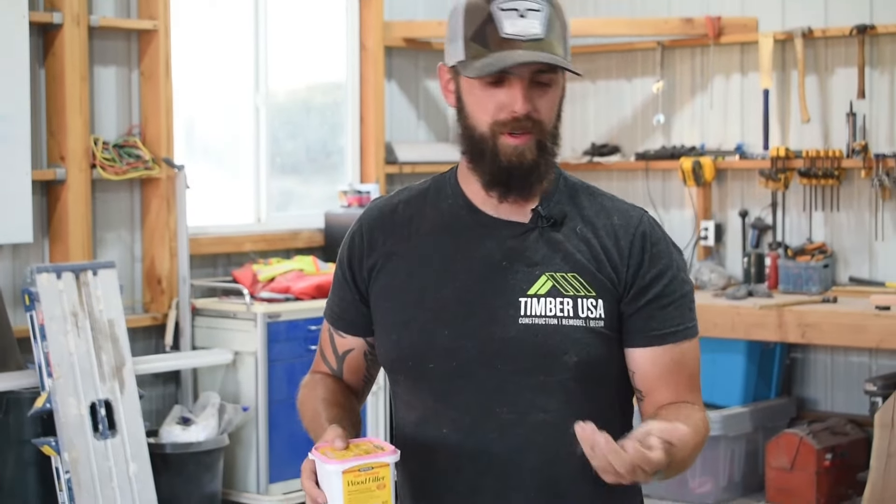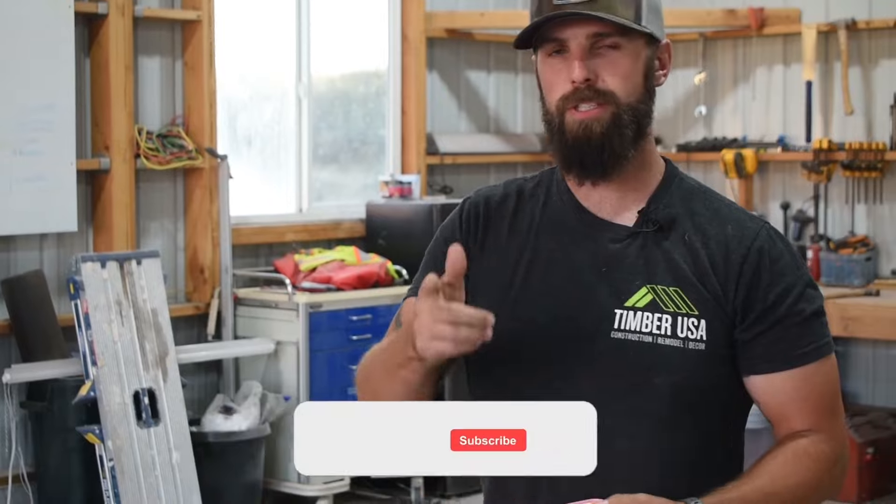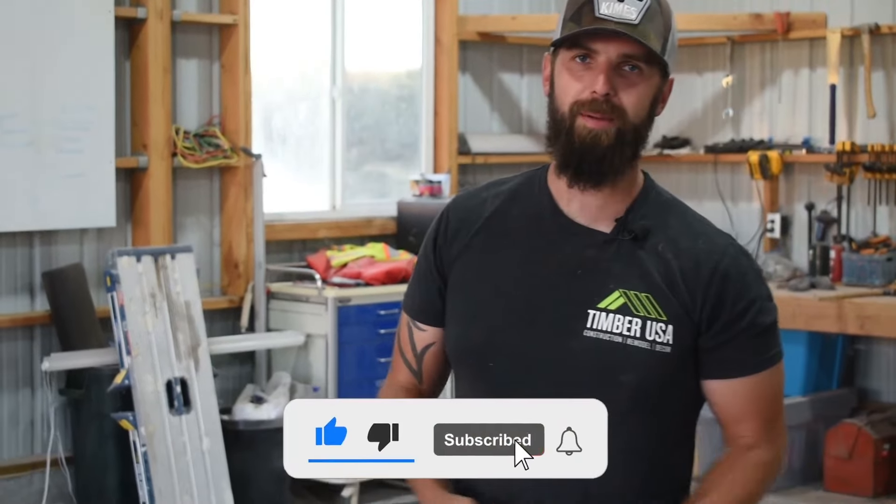Wood putty is super easy to use. Just make sure you know what you're working with, whether you're using hardwood sawdust or the wood filler you can buy at your local big box store. Leave a comment below if this has been super helpful. Make sure to smash that like button. We'll see you next time on Timberman TV.